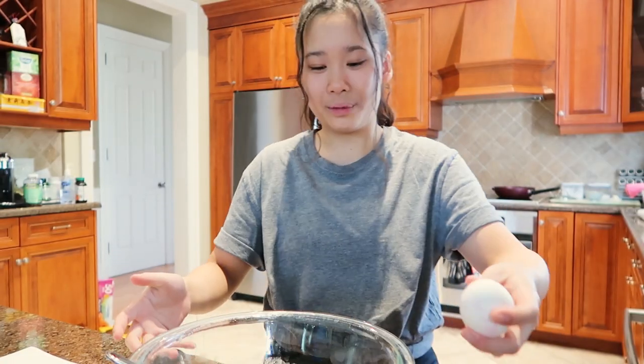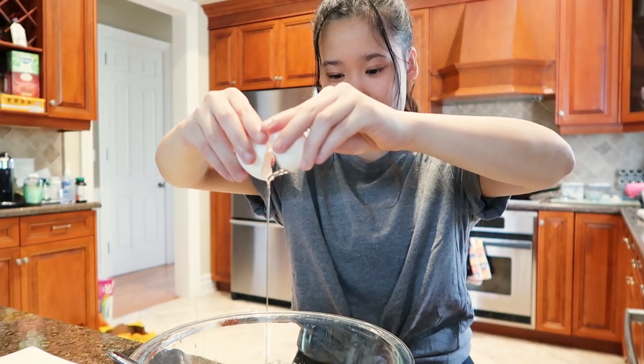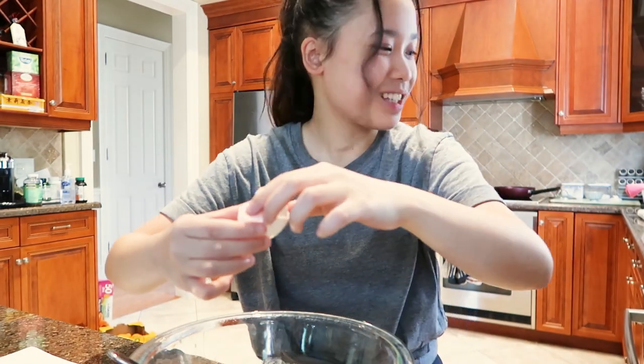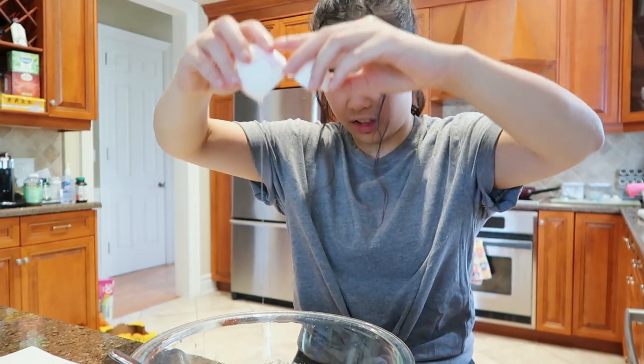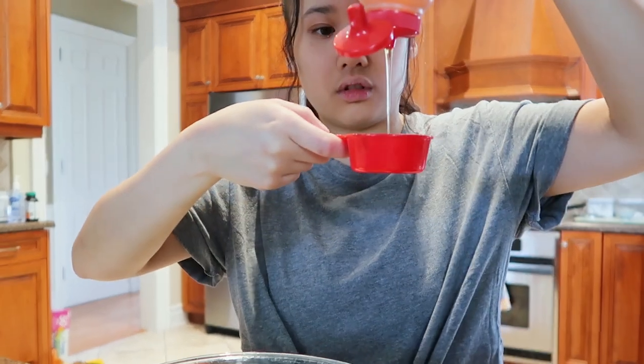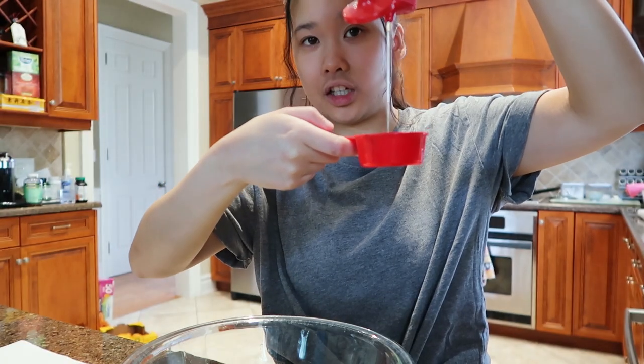The next step is to add eggs — here goes nothing. No shells! Now I need a fourth of a cup of honey. This is gonna take a bit of time.